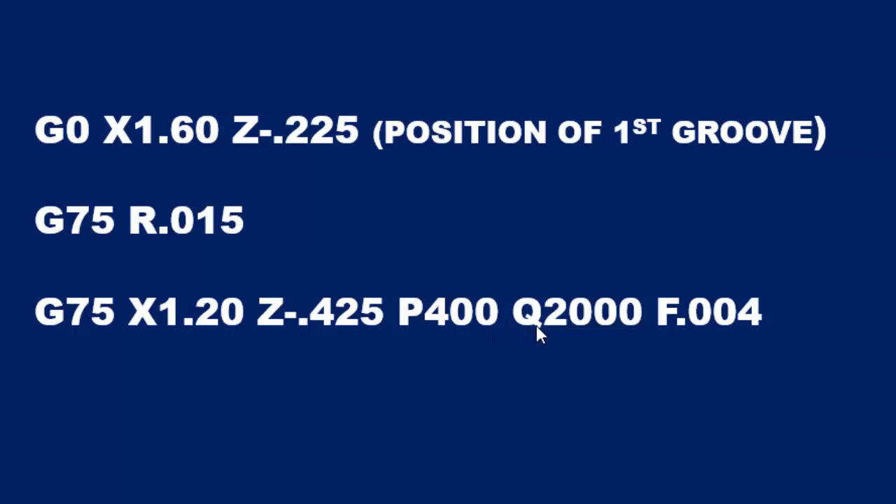We're doing a two-hundred-thousandths step between the two grooves, and again the machine does not want decimals. So we take the two-hundred-thousandths, move the decimal to the right four places, and we come up with Q2000. And then of course F is the feed rate.